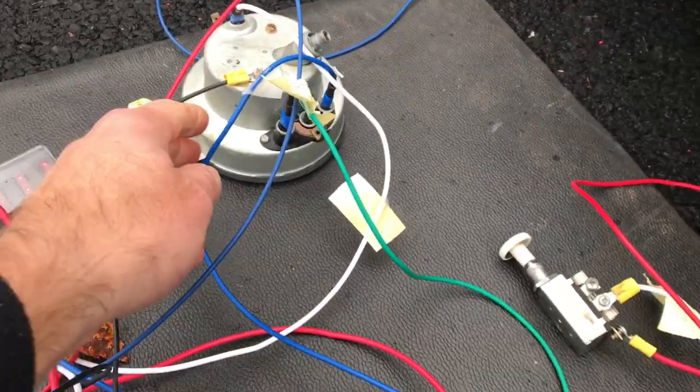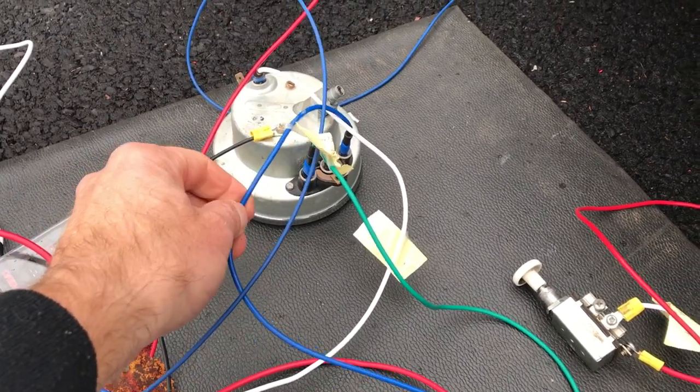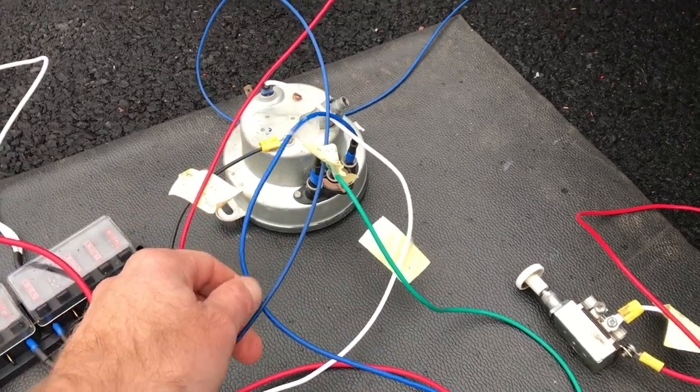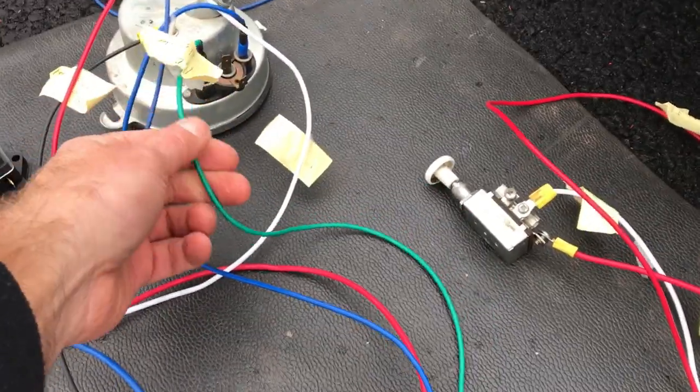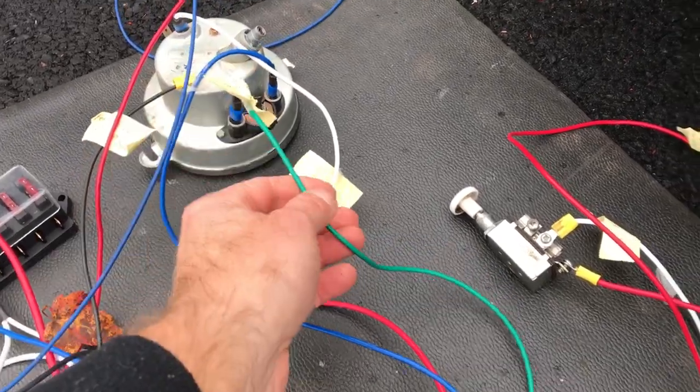You've got the speedometer here. To the speedometer, you've got the blue wire that goes to the back — this goes to the coil. I'll show you if there's engine issues or something like that. Then you have the green wire. This goes to the oil pressure switch that's connected to the engine block.